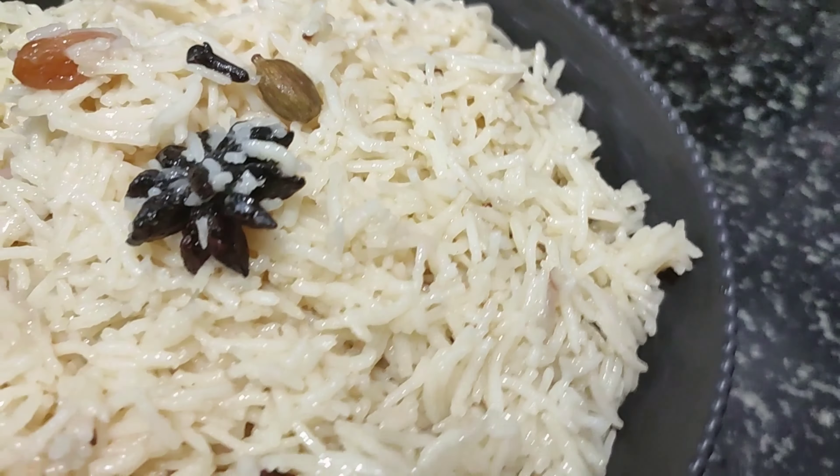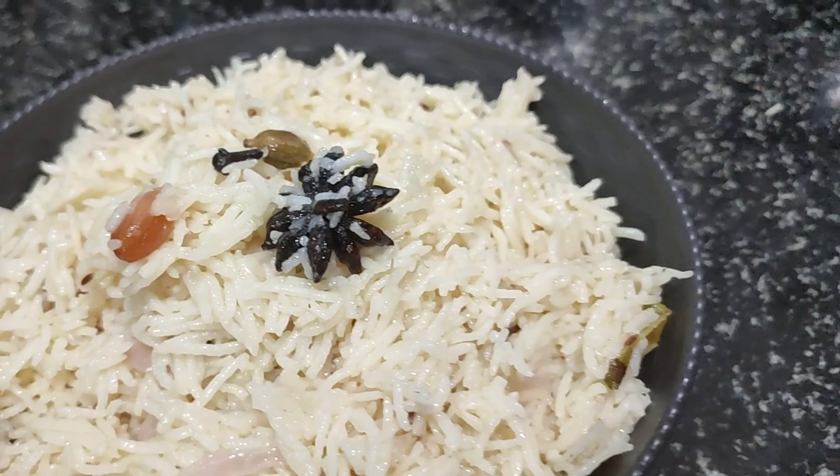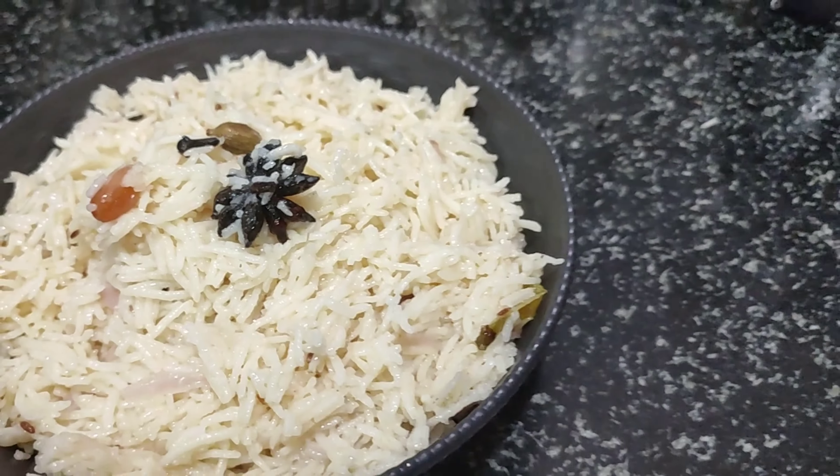It's a very quick taste of ghee rice — ready in just 10 to 15 minutes. If you want to make your lunch, this is the perfect recipe.